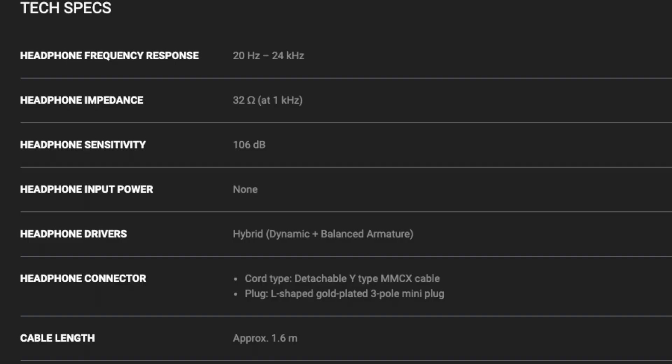Putting the Morays into my ears, I can tell that these are just going to be really comfortable — I honestly feel like I could put these in and just forget that they were there. Now let's get into some tech specs. The Morays use a hybrid driver with dynamics and a balanced armature driver, with a frequency response of 20 Hz to 24 kHz, an impedance of 32 ohms, and a sensitivity of 106 decibels.